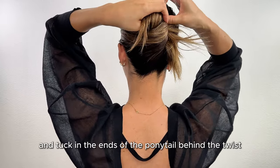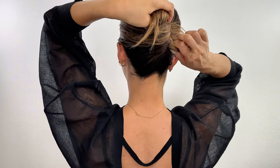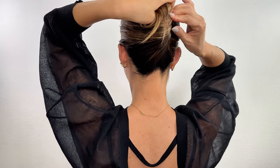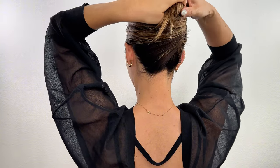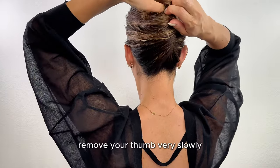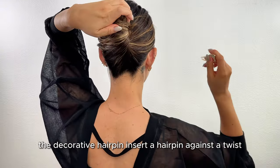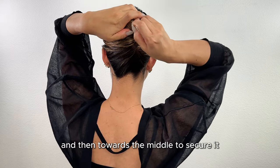Tuck in the ends of the ponytail behind the twist. Remove your thumb very slowly, hold the entire French twist, and grab the decorative hairpin. Insert the hairpin against the twist and then towards the middle to secure it.